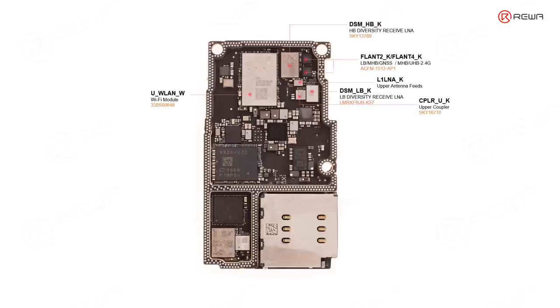Sometimes you can know the function of a chip from its name — for example, CPLR means coupler. This chip is related with flash — it's a strobe flash IC which controls the power supply for the LEDs. And this chip is related with the ERP speaker.